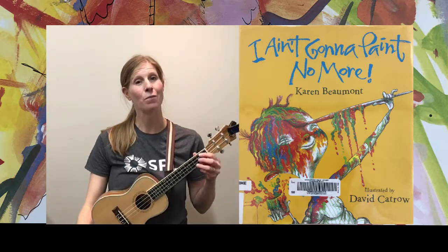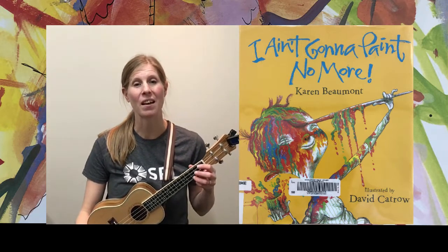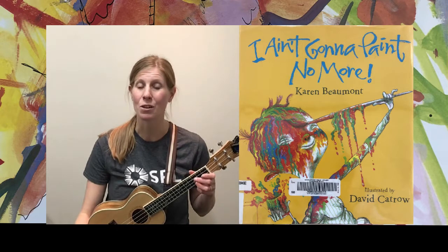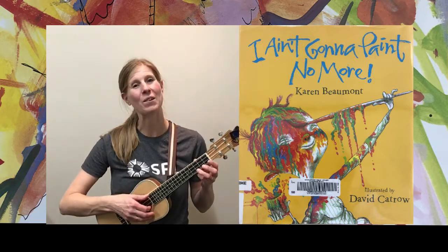If you have your ukulele I'd love for you to strum along with me. If not, and you have a little one in your life, this is a fun rhyming song where they are guessing the rhyming body parts to certain words. I hope you can join me — here we go, let's pluck!